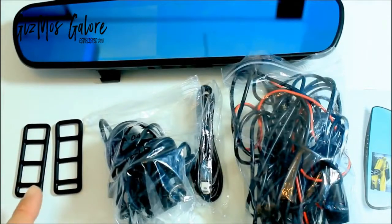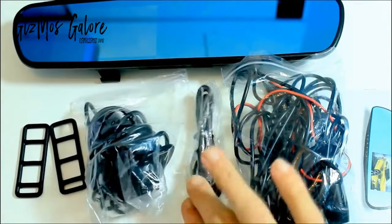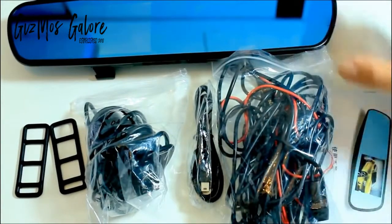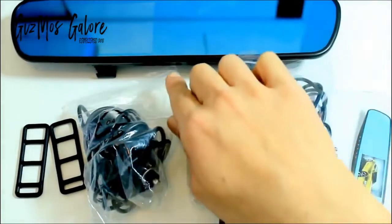Inside the box you will find a fixed bandage, car charger, USB connector, back camera with modified pressure line, instruction manual, the product, and a high speed micro SD card.